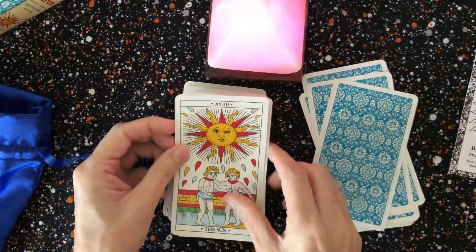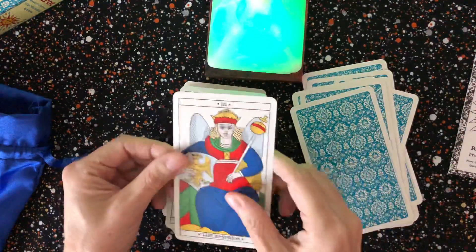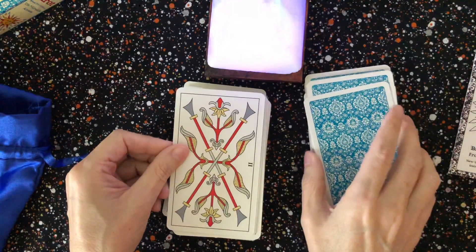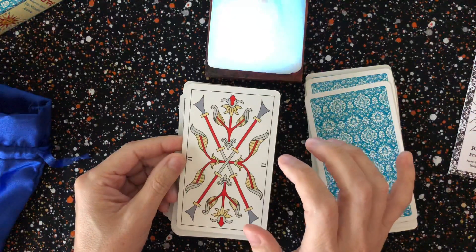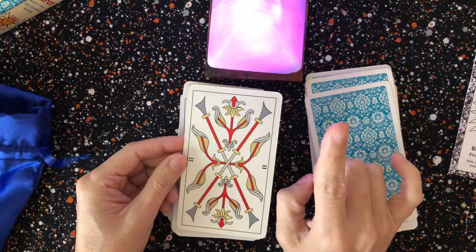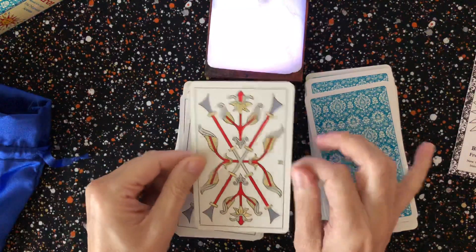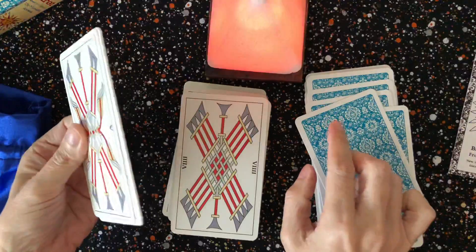I'm going to look through the majors really quickly. Going backwards here — okay, so here are the pips. I like pips that have some illustration to them. I don't have the Pagan Other Worlds deck yet — it is on my wish list — but it is a pip deck that has some of the Rider-Waite-Smith symbology in it, so it's not purely just the pips.